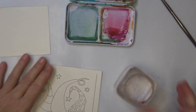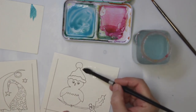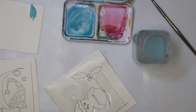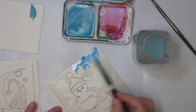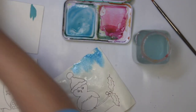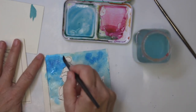I'm probably going to work on both cards at the same time, so I'll do the background first on this one. I'm just dripping in a little bit of color, and I think I might go with some metallics too. It's not watercolor paper, so it reacts a little differently.